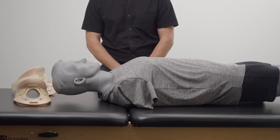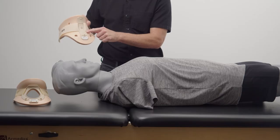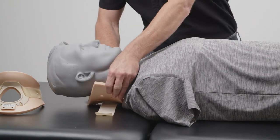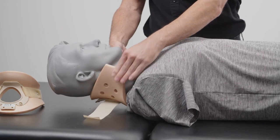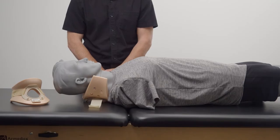Now that we know the correct size for the initial fit, we can begin by sliding the back piece behind the patient's neck and centering it, noting the arrow on the back panel is up. Please note, long hair should be placed outside of the back piece.